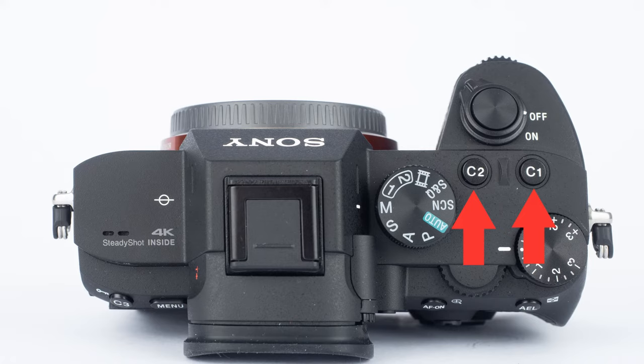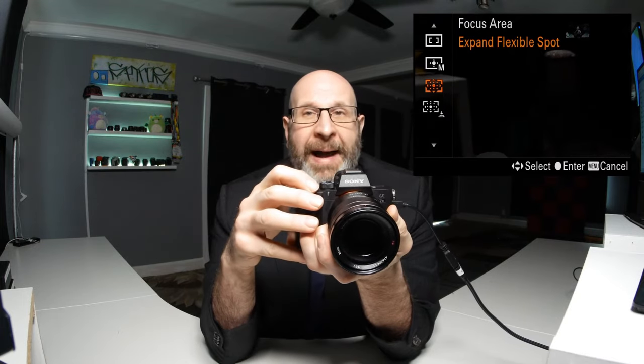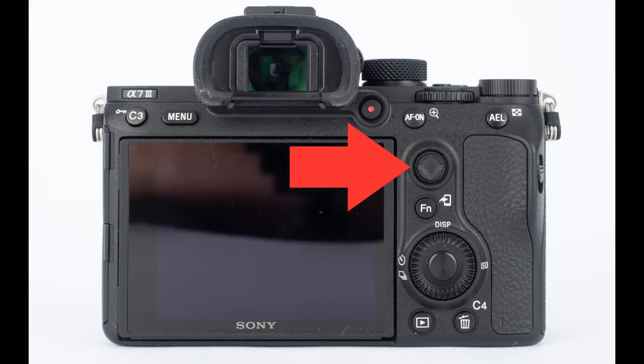There are other settings you may want to change while in manual mode, things like your focus settings, metering mode, white balance, and other stuff like that. Those settings are also pretty easily accessible. We have a couple of custom buttons on the top of the camera, C1 and C2. If you press C1, it brings up your white balance setting, and then you spin the dial on the back — the same one we used to change the ISO — to cycle through the different white balance settings. If you press custom button C2, that allows you to change the focus area. I'm currently set to expanded flexible spot, which lets you set a single focus point and move it with the little joystick on the back.